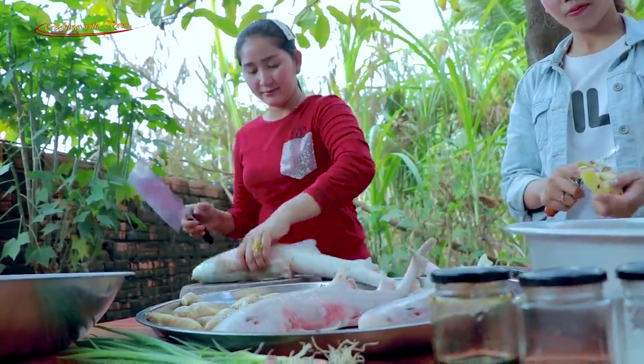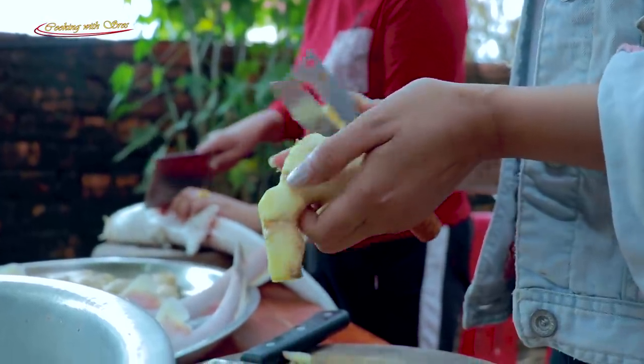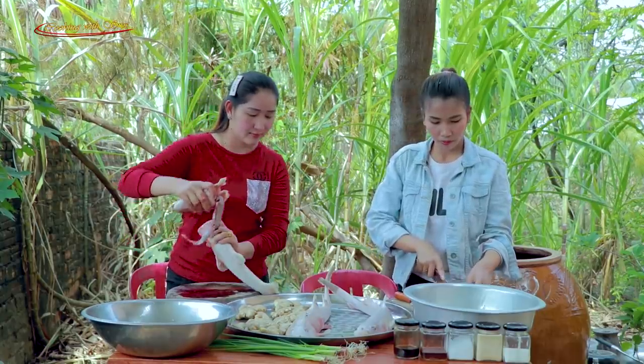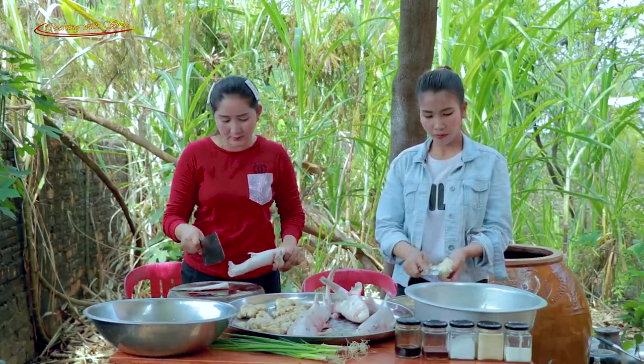So I'm going to prepare for your cooking. In this dish, I'm just going to prepare for it. I like it.